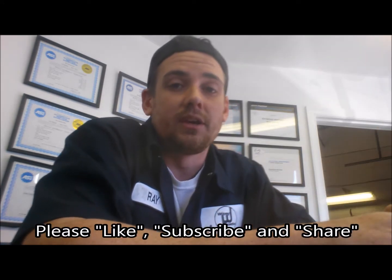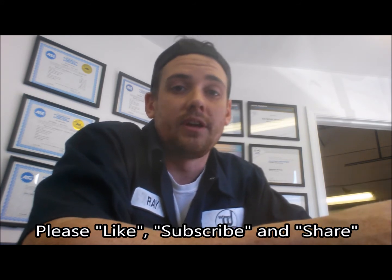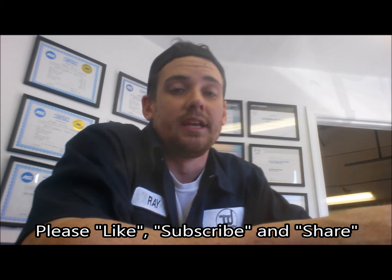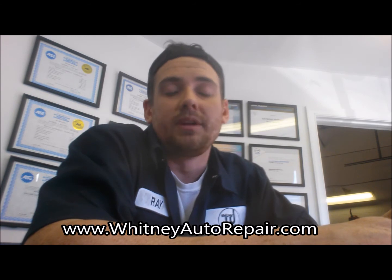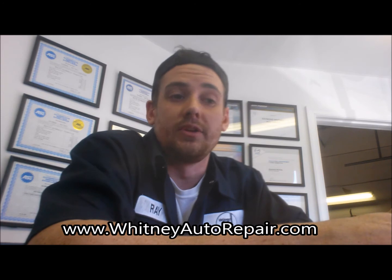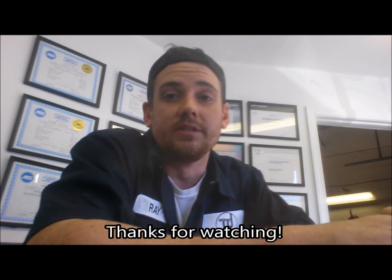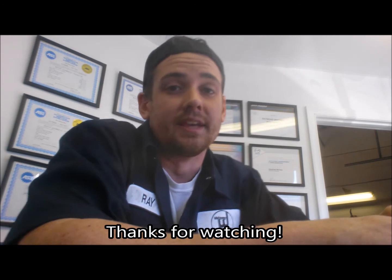I do appreciate the subscriptions to the channel. I'm going to continue making RX-8 videos as I have the money to do so, so please subscribe to the channel. Like the video if you found it helpful or informative. Share it if you can. If you have any questions or comments, please put them down below. The website is www.WhitneyAutorepair.com. We're on Facebook. If you're located in Northern Virginia and you have an RX-8, a Mazda, or any car, please check us out.